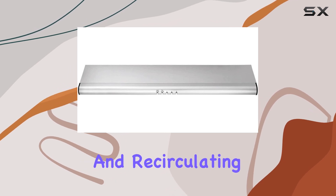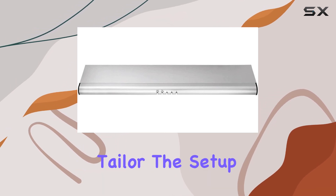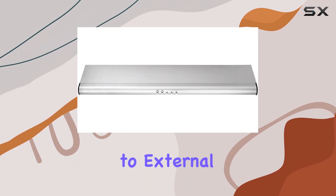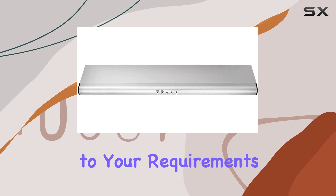And let's not forget about versatility. With options for both exhausting and recirculating air, you can tailor the setup to suit your kitchen's specific needs. Whether you have access to external ventilation or not, this range hood adapts to your requirements.